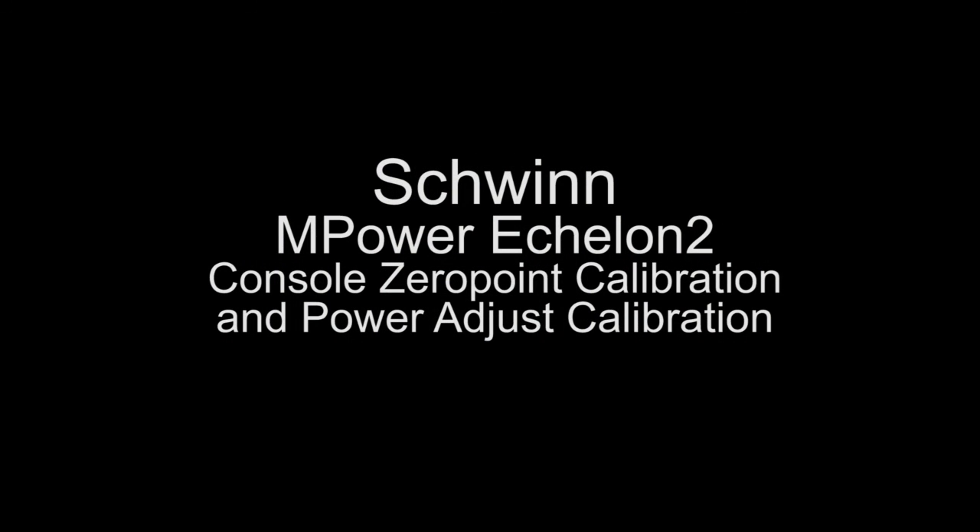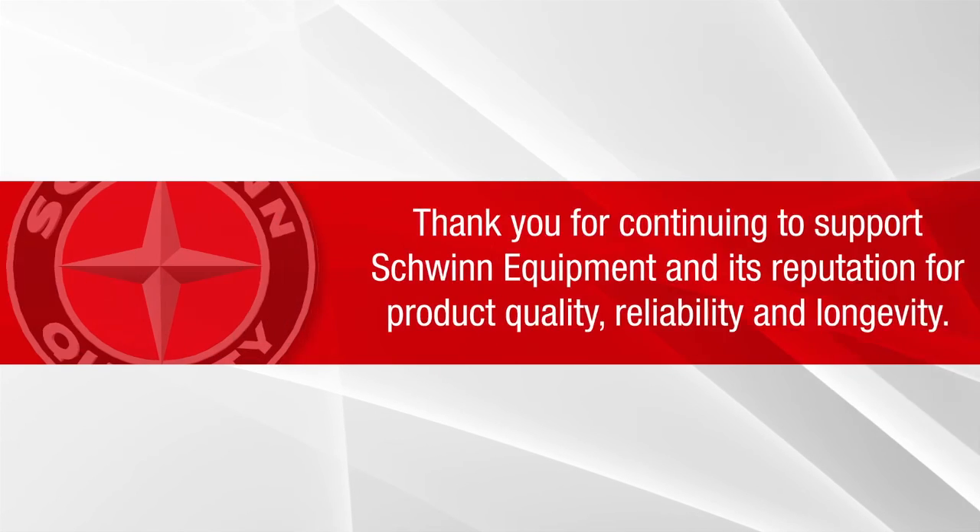Thank you. This concludes the Schwinn MPower Echelon 2 Console Zero Point Calibration and Power Adjust Calibration video.